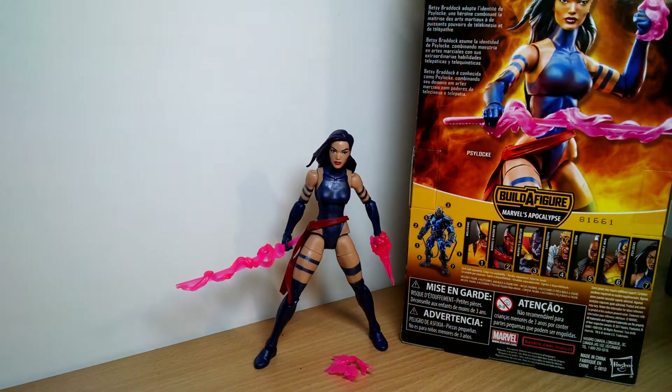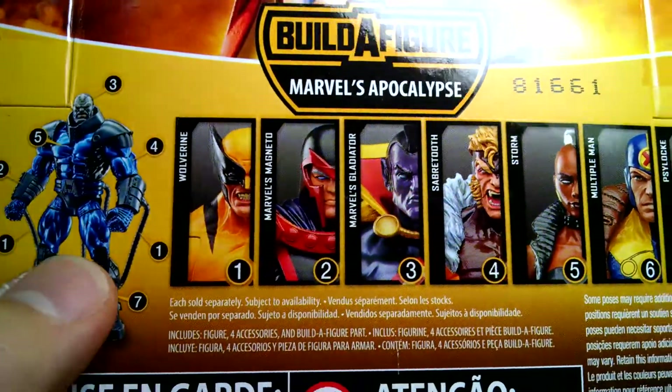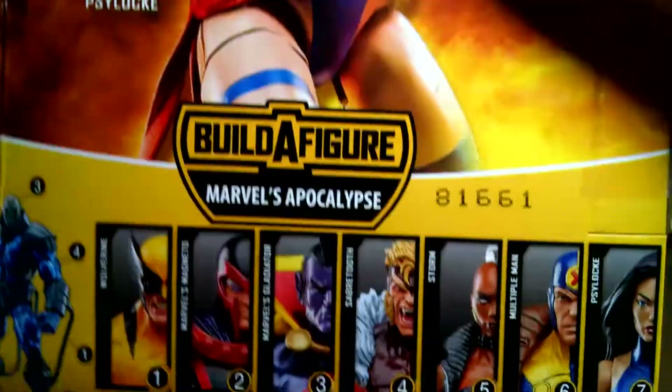Continuing on looking at our Marvel Legends Apocalypse Build-A-Figure Wave, which all builds this guy. And if you collect all seven parts, then that's what you get to build. So, Psylocke we're on now.